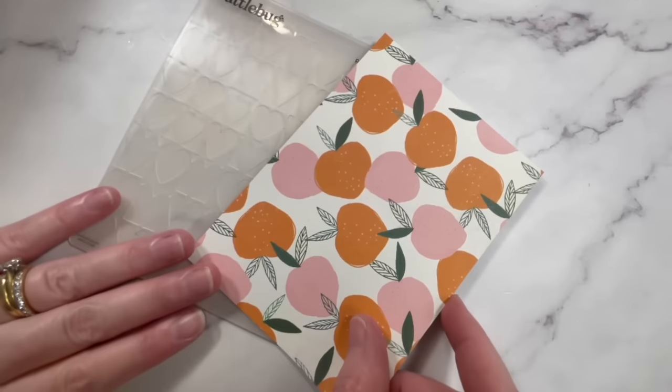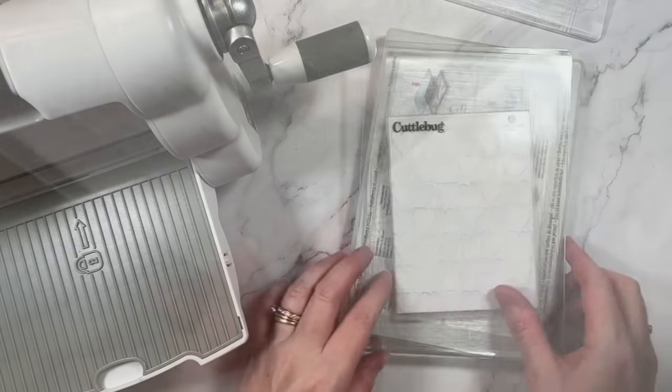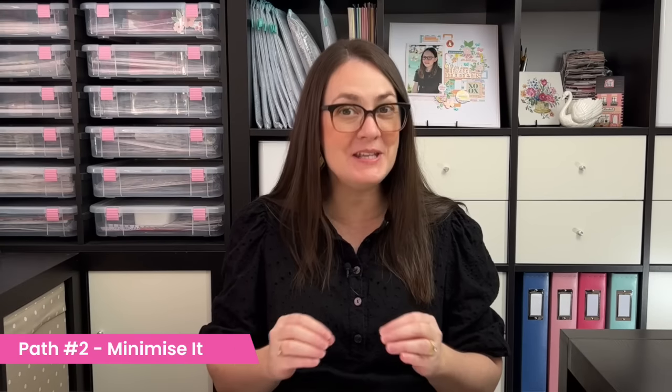If your ugly pattern paper is single sided, you can ignore the print altogether and use the white side. I've embossed this bold pattern paper, but I'm actually going to be using the white side so no one will ever know what's hidden underneath unless they watch this video. I've also used the white side of papers to practice new mixed media techniques.